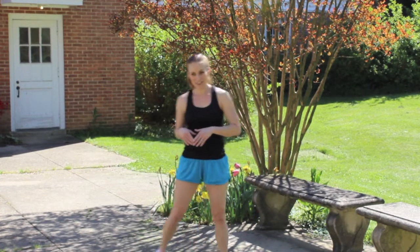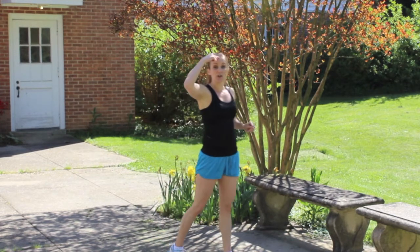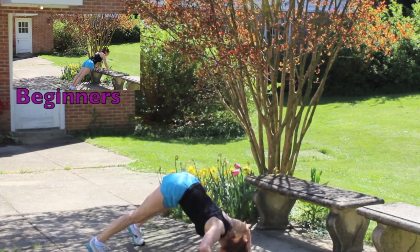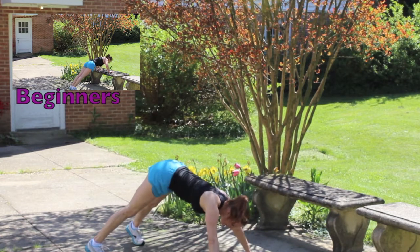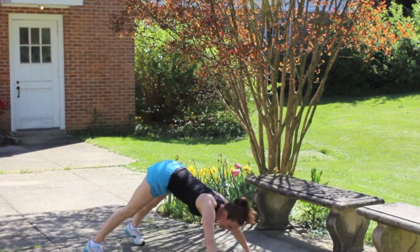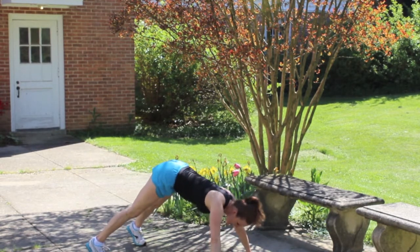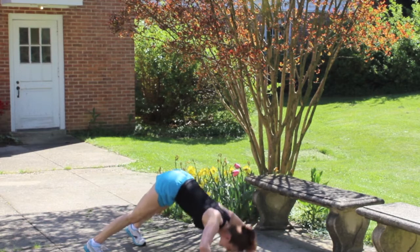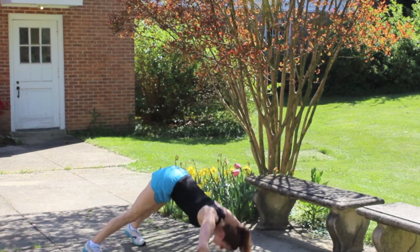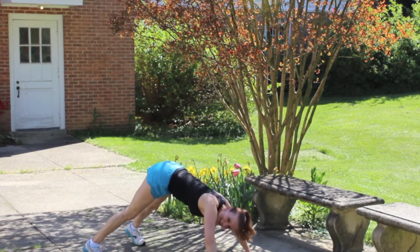Pike presses next. It's like a push-up but your hips are up in the air and you're dropping your forehead to the ground in between your hands. Let's go! Five! Ten! Fifteen! Twenty! Last one! Beautiful work!